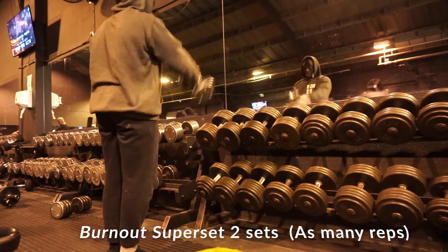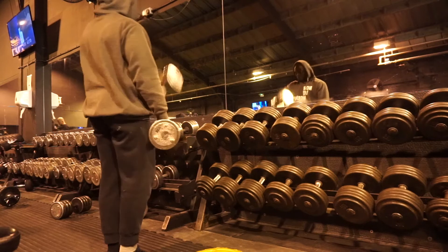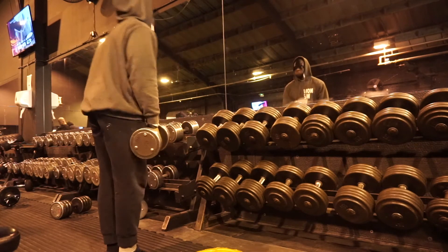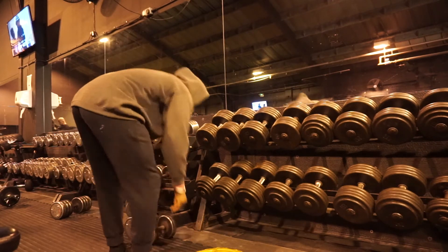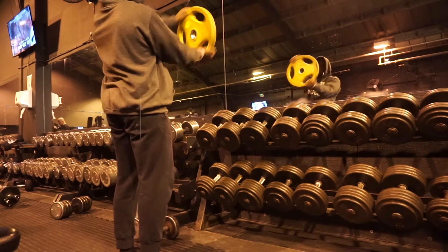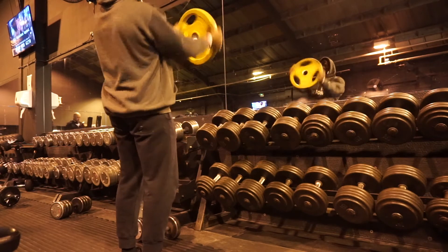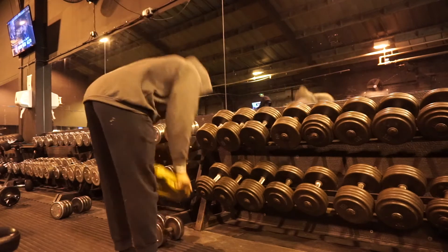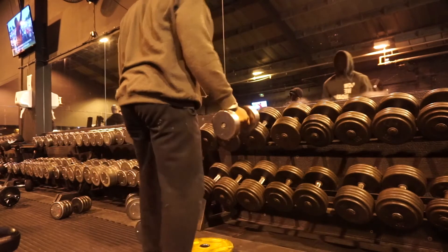Once the Arnold presses were complete, I moved on to a superset I like doing — I actually do this on pretty much all my shoulder days, just as a little burnout in the middle or at the end. It's front raises and then front raises using the plate, where you rotate, and it gives you a crazy burn. It's not as easy as it looks — I do recommend you try it out. The weight here was 15 kg.